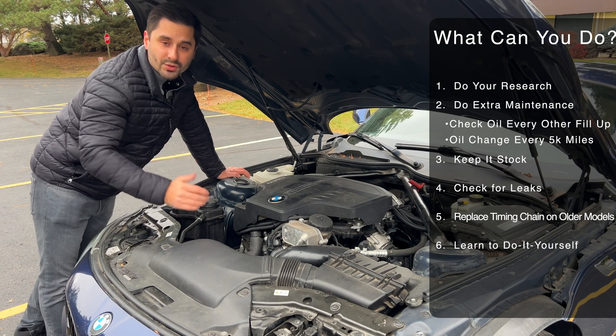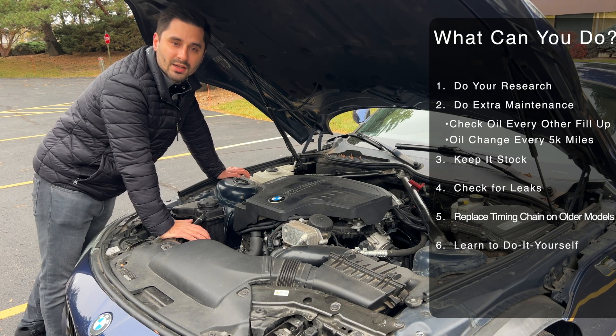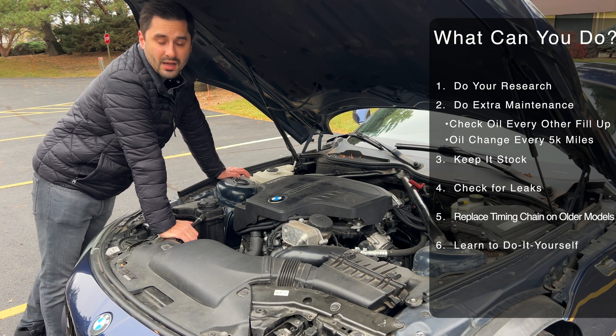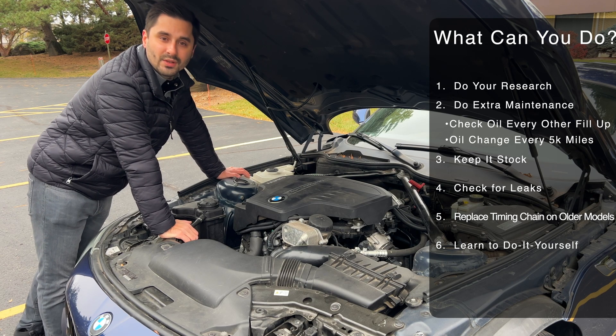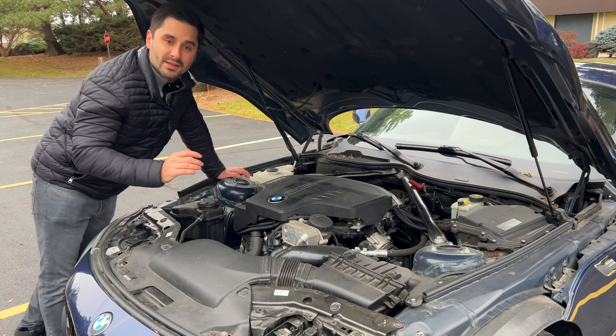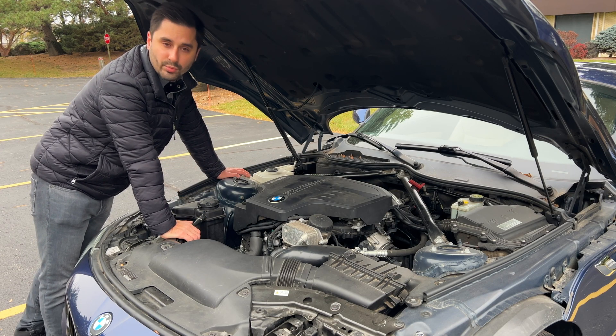All in all, this is not a bad engine, especially after the improvements done for 2015 and newer models, and the other issues are only becoming common on engines with very high mileage. As an example, this car had over 110,000 miles when I had to replace the engine. A lot of it also has to do with how the engine was taken care of, how it was driven, and some luck on how it was built at the factory. With any luck, a well-taken-care-of BMW N20 engine should be reliable and inexpensive to maintain while providing a smooth, enjoyable, and sporty drive.